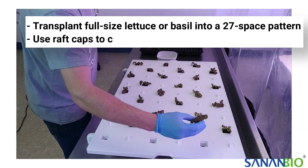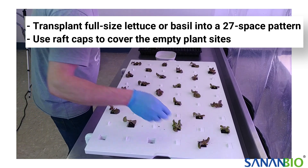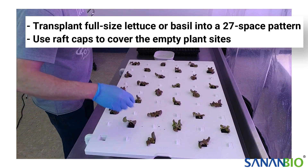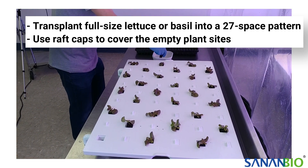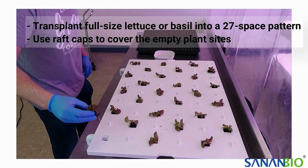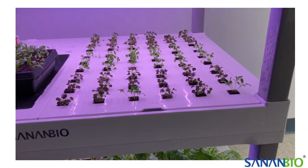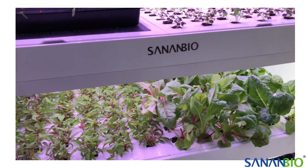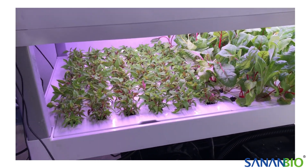The planting pattern will change depending on the varietal. We suggest transplanting full-sized lettuce or basil into a 27 pattern and using raft caps to cover the empty plant sites. You can fill all 54 plant sites for crops that will be cut small such as baby lettuce, kale, arugula, mustard greens, and most herbs.